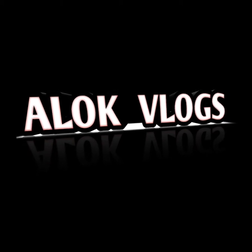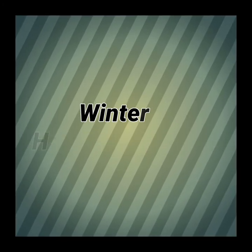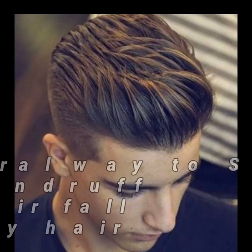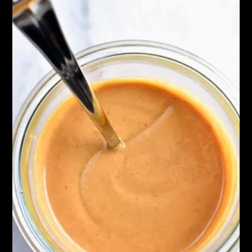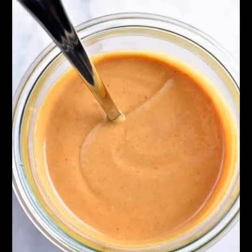Hello guys, welcome back to my YouTube channel. In today's video I am going to tell you the best winter hair routine for too much dandruff, dry hair, or hair fall. This tip works 100%. You have to follow this tip only for 2 weeks and you will get the best result. And the good thing is I am going to tell you a natural method which will not have any problems.